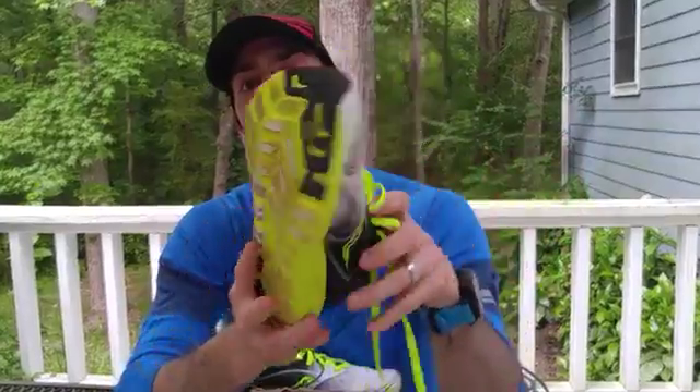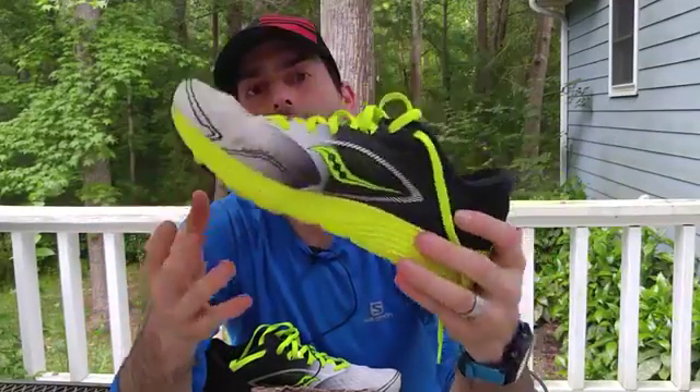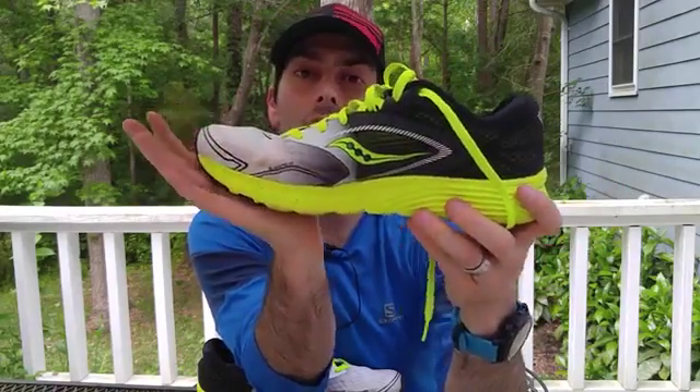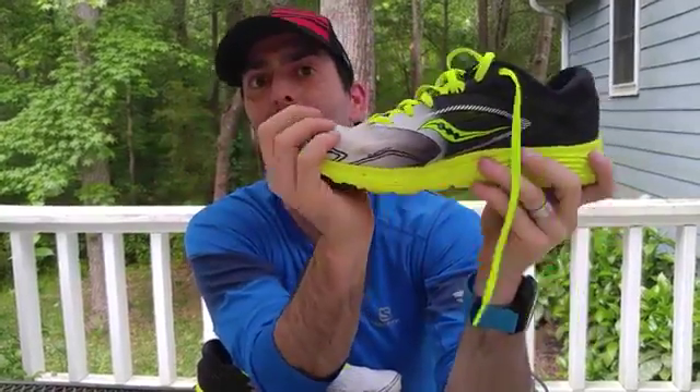They've also got a nice tri-flex system on this shoe. The shoe actually flexes and bends, giving you a responsive ride and helping add propulsion. The tri-flex also helps disperse impact — the shoe can give in three areas as your foot rolls through its range of motion and gait cycle, which deadens some of that impact and gives you optimal traction and strike. This shoe isn't going to force you onto your forefoot, but as you go through your gait cycle it will keep your foot lined up pretty well.